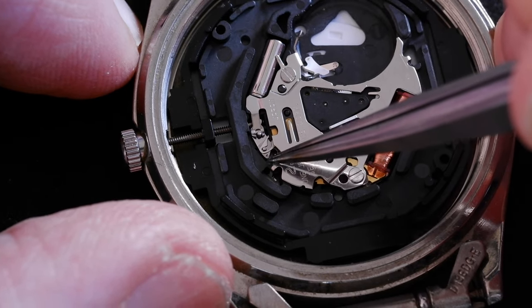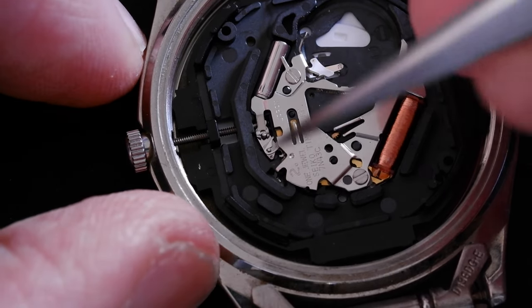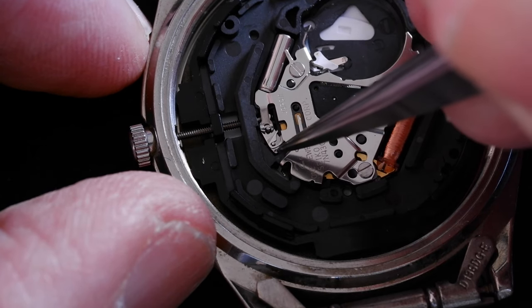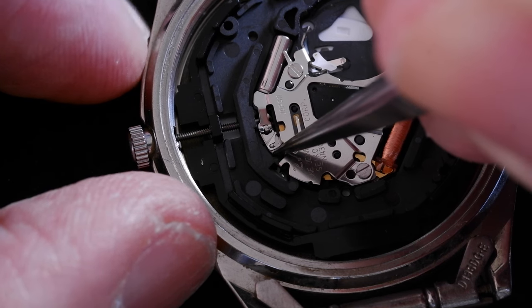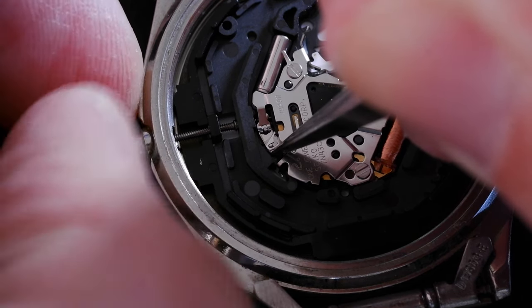We need to press that. You don't pull the crown out to the first or second click, just leave it as it is. So if there's something very small and strong, press on that dimple there, and then you can pull out the crown and the stem.